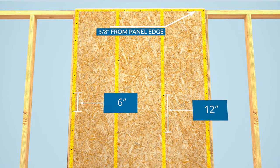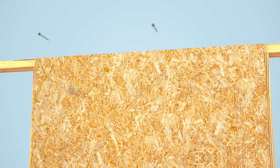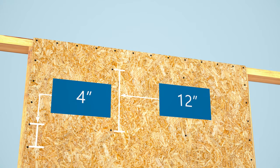Other fastener schedules may be required for high wind areas or shear walls. For nailing patterns of 4 inches or less, first nail the panels 12 inches apart and complete the nailing pattern after the panels have acclimated.